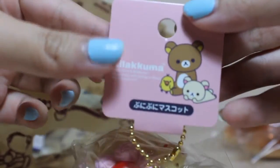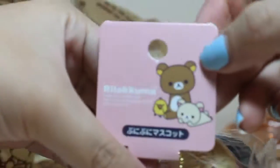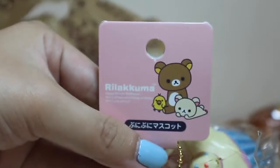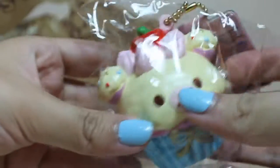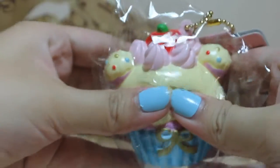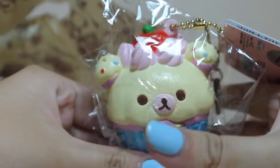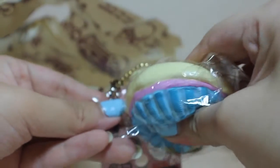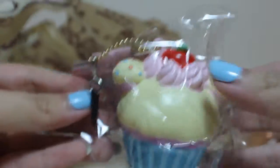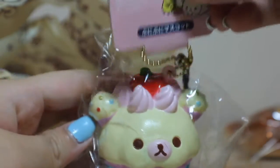This is the gorilla kuma cupcake. This one is the gorilla kuma. Here's the tag. Here's the squishy. It comes with the golden bulletin and the dust box. Next one.